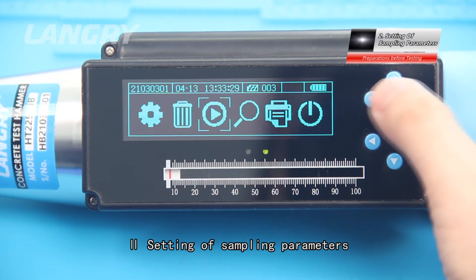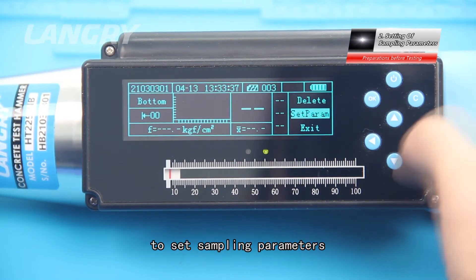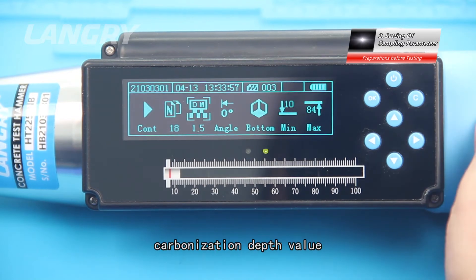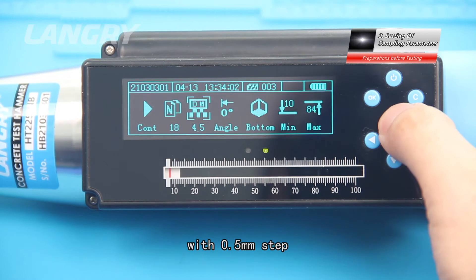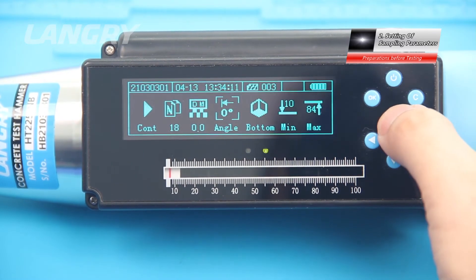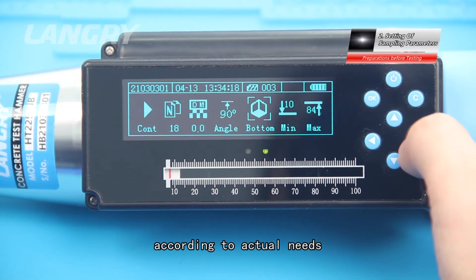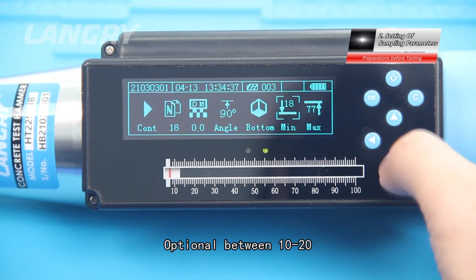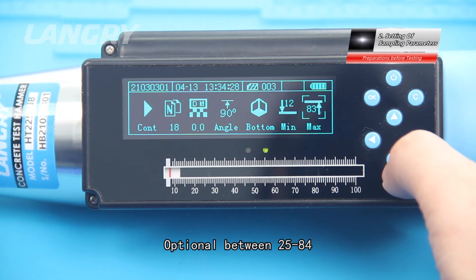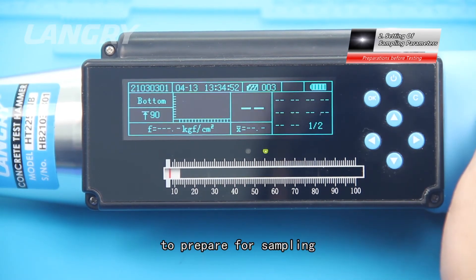Press Sampling to enter the sampling interface, and press Cancel to access the parameter setting. Carbonization depth value ranges from 0 to 6 mm, generally in 0.5 mm increments. Rebound angle has three optional angles. Testing surface can be selected according to actual needs. Allowable minimum value is optional between 10 to 20, and maximum allowable value is optional between 25 to 84. After setting the parameters, select Continue Test and press OK to prepare for sampling.